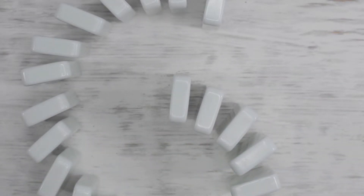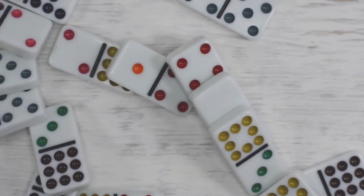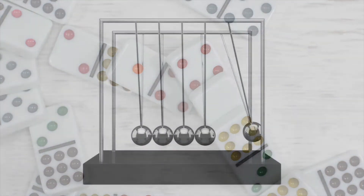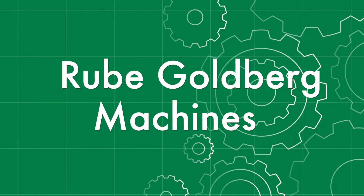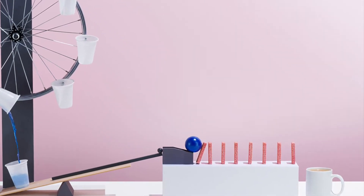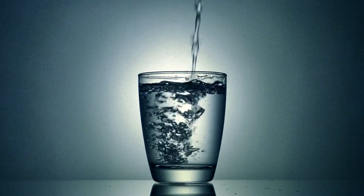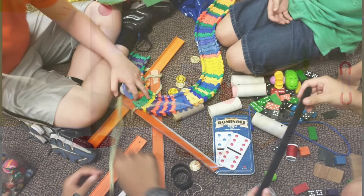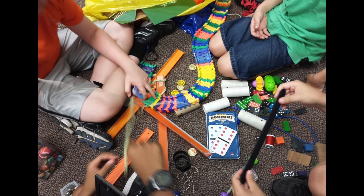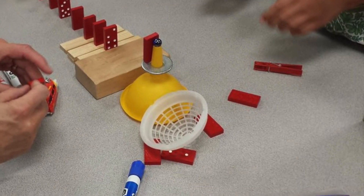As the dominoes fall, the stored potential energy changes into an energy of motion called kinetic energy. Some of that energy is transmitted to the next domino, providing the push needed to knock it over. Energy continues traveling from domino to domino until the last one falls. This type of chain reaction, along with others, can be observed in a Rube Goldberg machine — named after American cartoonist and inventor Rube Goldberg — a machine purposely designed to solve what are otherwise easy tasks in a more complicated way.